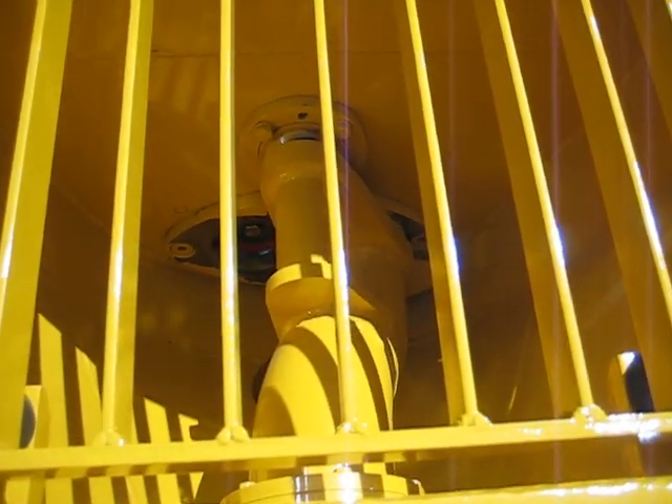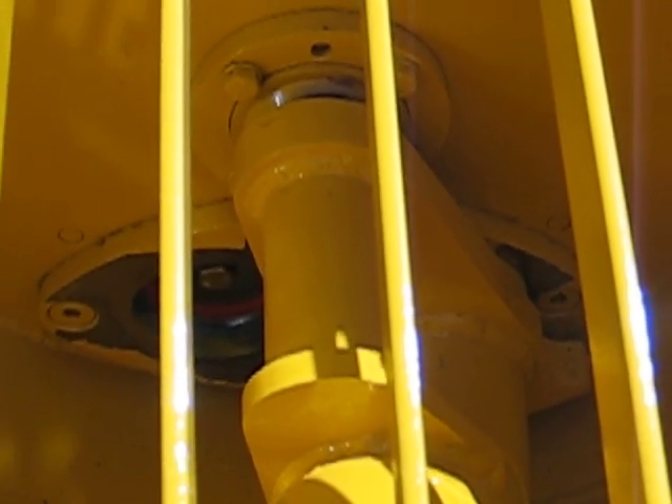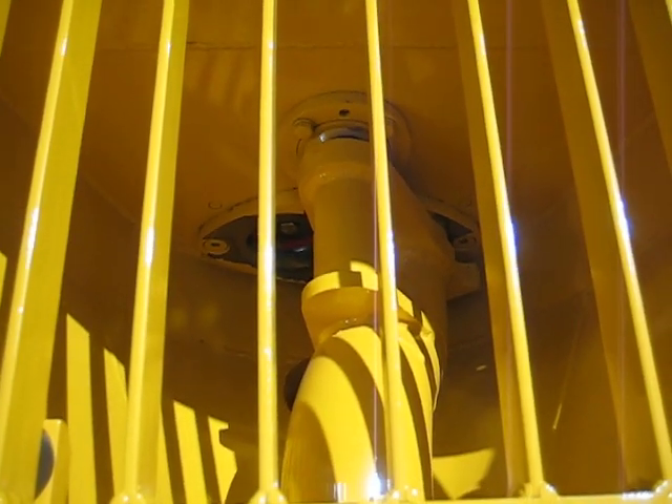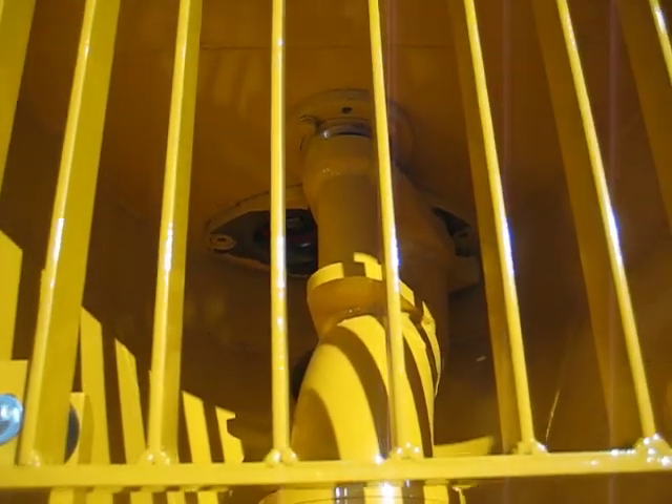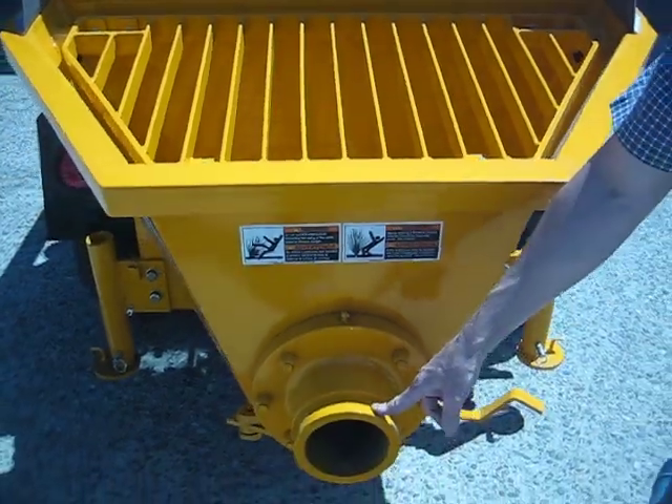It has two pistons — the concrete cylinders. While one concrete cylinder is drawing the concrete in, the other concrete cylinder is pushing the concrete out through the discharge of the concrete pump.